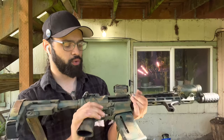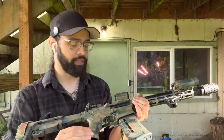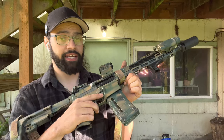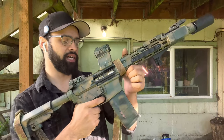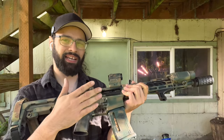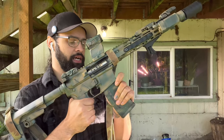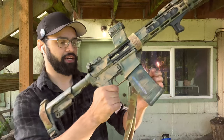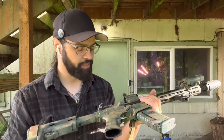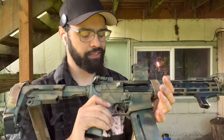Coming down from there, we have an extended magazine release just in case my finger gets shorter — it's cool, so I put it on. Directly below that, the little nub hanging out of my trigger guard is a Magpul BAD lever, which lets me actuate the bolt release from here, making it kind of ambidextrous. Speaking of which, I do have an ambidextrous mag release installed — just preparedness.